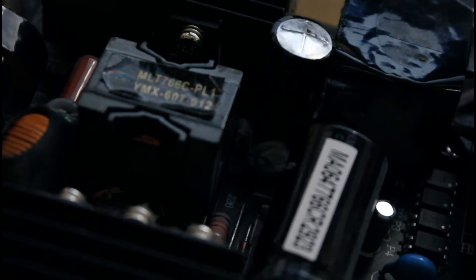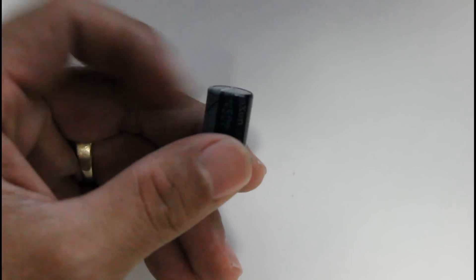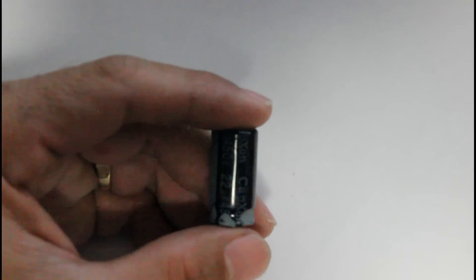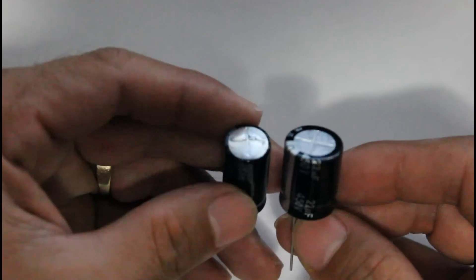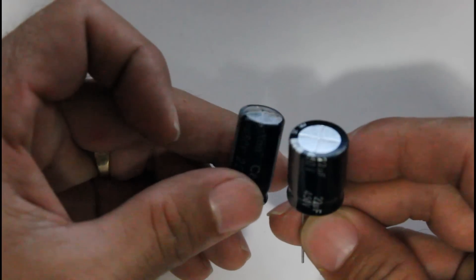I'm going to take that capacitor out and test it, then test a good capacitor of the same microfarads and voltage. The bad one is a 450-volt, 22-microfarad capacitor. I also have a new one here of the same rating — 450 volts, 22 microfarads. The new one is a little bit bigger physically, but it's the same rating.